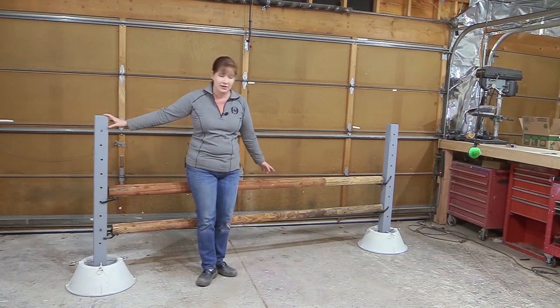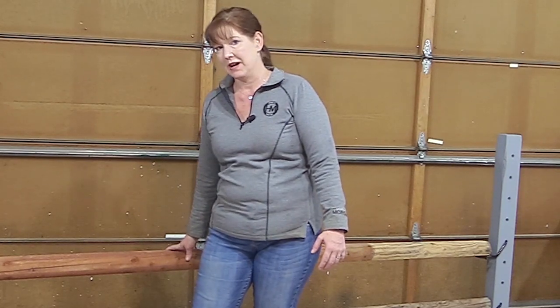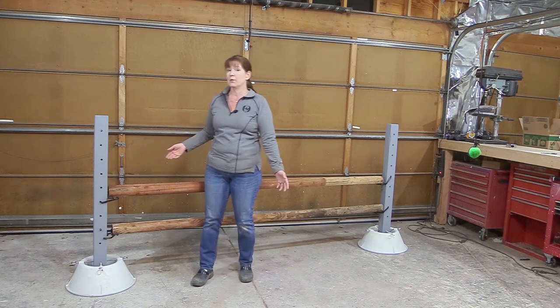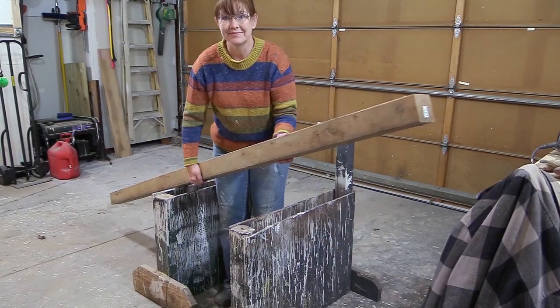I'm going to show you how you can build a simple horse jump like this. The rails aren't painted yet, but I was able to build this horse jump basically for nothing, just using wood that I already had at home and a couple of other things that I'll show you in just a minute.